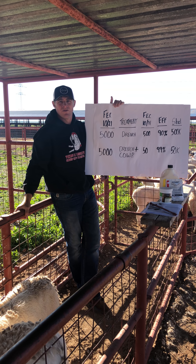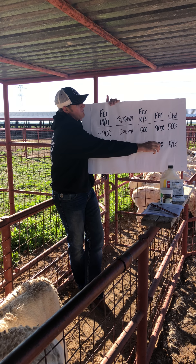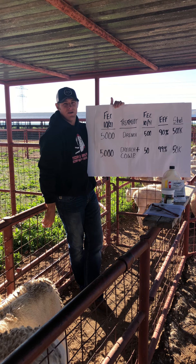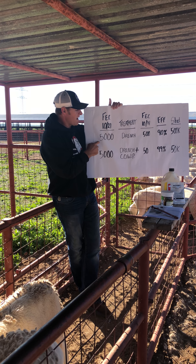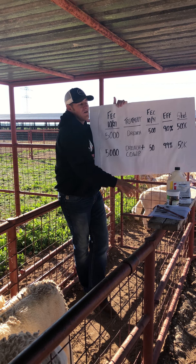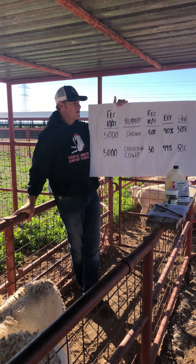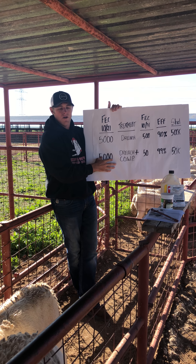It protects future treatments because of the residual eggs being shed. A typical adult animal produces about a kilogram of feces per day. At 500 eggs per gram, that's half a million eggs shed every day by that group. Whereas the group with the 99% kill rate shed only 50,000 eggs. When diluted out in the pasture, resistance will develop much more slowly when we achieve a 99% effective kill rate.